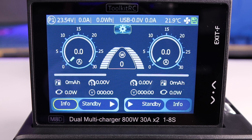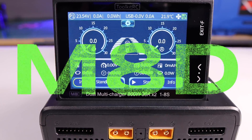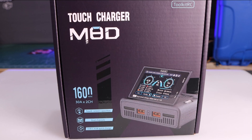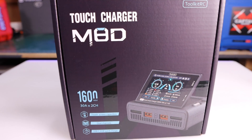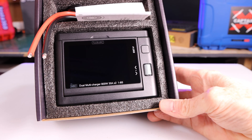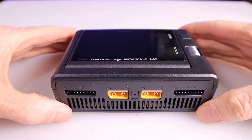Hey everyone, welcome to the Captain Drone YouTube channel. Today we're going to talk about the brand new Toolkit RC M8D Touch Charger. Let me begin by showing you the box it comes in. The first thing you'll note is that it has a very large screen, but before we get into that, let me tell you why this charger is so new and so great.